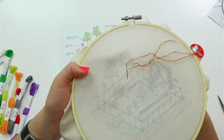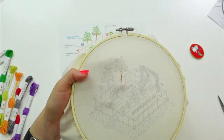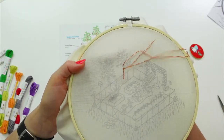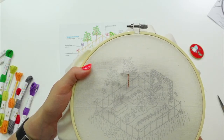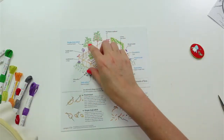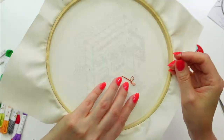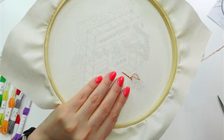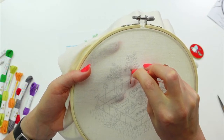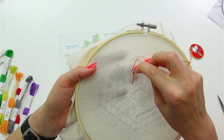We'll just keep doing that up this branch and get the other branches as we go. This can be printed a little light, but it'll fade a bit over time and you won't see the line as much later. You always have your finished piece for reference for what stitches to do and what color.